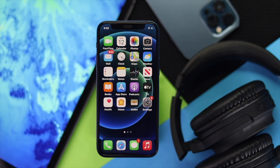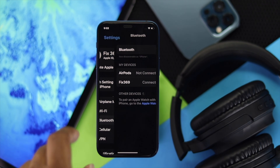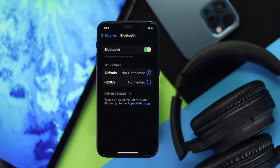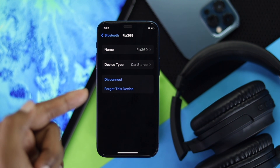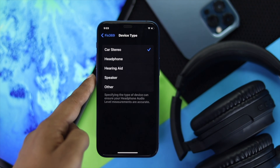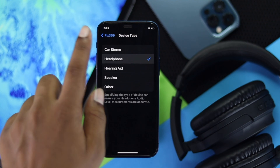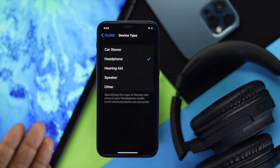After you've checked that out but still have the same problem, the next thing you've got to do is go ahead and head over to your Settings and then tap Bluetooth. Once you've done that, go ahead and click the I button right next to your headphone name, and you're going to see additional options on top of your screen. Go ahead and tap Device Type, and here all you have to do is make sure you're actually selecting Headphone mode. Go ahead and check whether it is working or not.